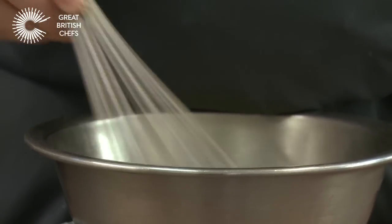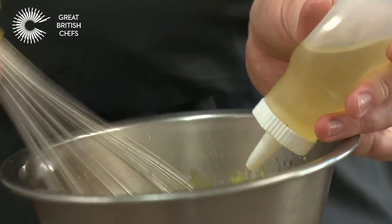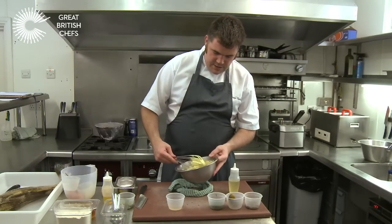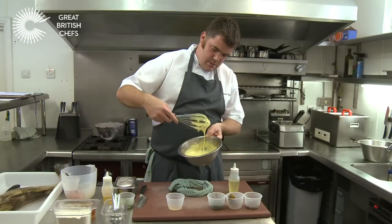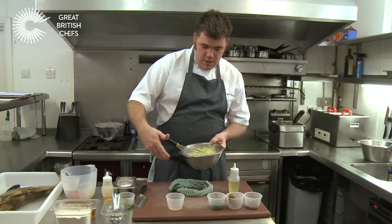Add the oil a few drops at a time. If you were to split it, basically you take the split ingredients, get a fresh egg yolk and put it into a new bowl, add a little dash of vinegar, then start the whole process again, adding the split mixture back in — and you'll have success with a freshly emulsified mayonnaise. Once all the oil is incorporated, what you're looking for is a consistency of very thick custard. If you like it thicker, add more oil; if you like it looser, just add less oil.